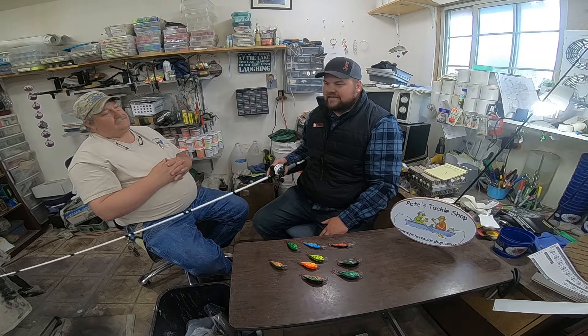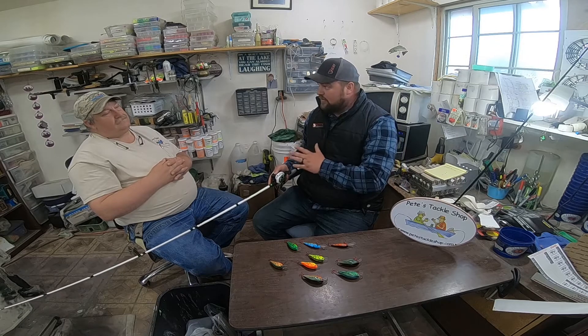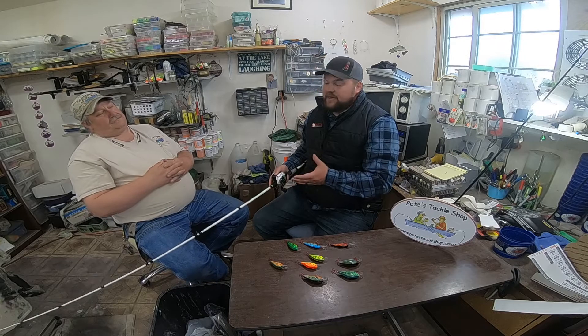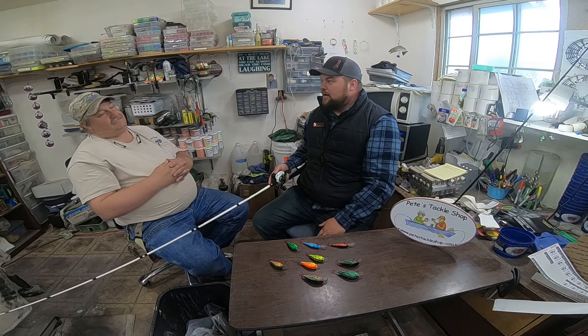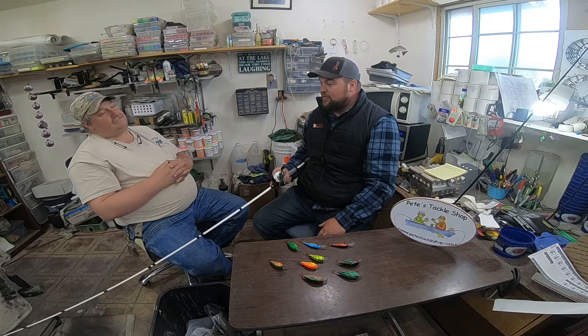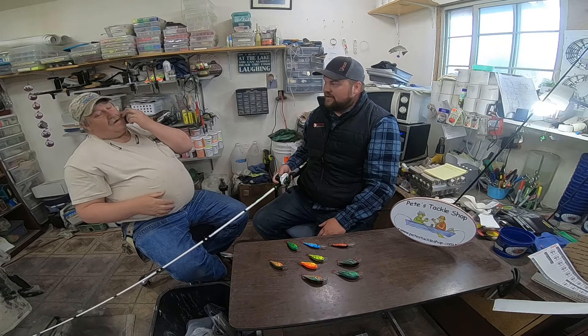You're going to get that stretch. You don't want that stiff, hooks-pulling-out-of-the-mouth situation. So rod, reel, and line are very important to keeping those fish pinned. I've lost a lot of fish on crankbaits and it probably has a lot to do with your equipment versus the bait itself.